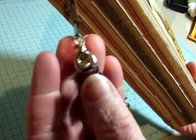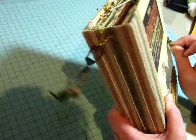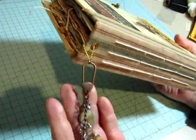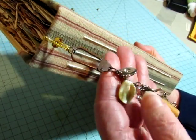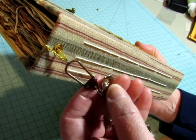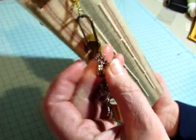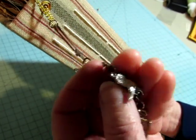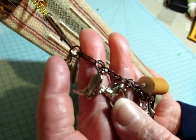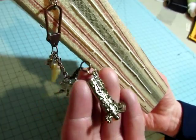I added a bead dangle. This one was actually claimed by one of my customers, and she sent me some charms that she wanted added to it. I had put together the bead dangle and then I got the charms today, so I took off a couple and added what she wanted. She sent me the silver hat, the silver boot, the horse, and this rope. I already had on the other ones and the boot at the bottom.